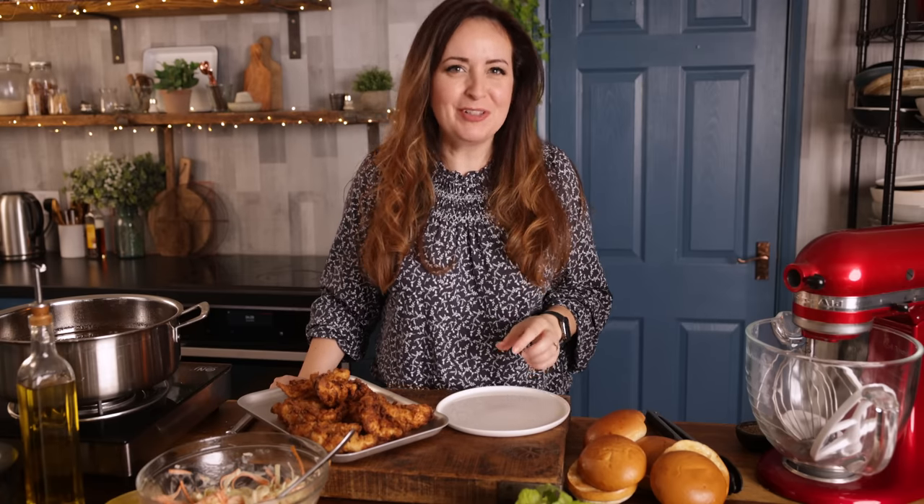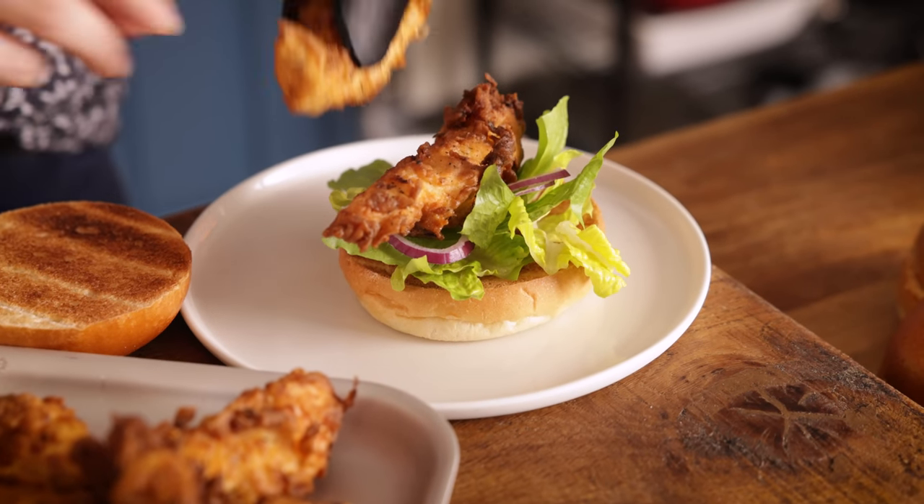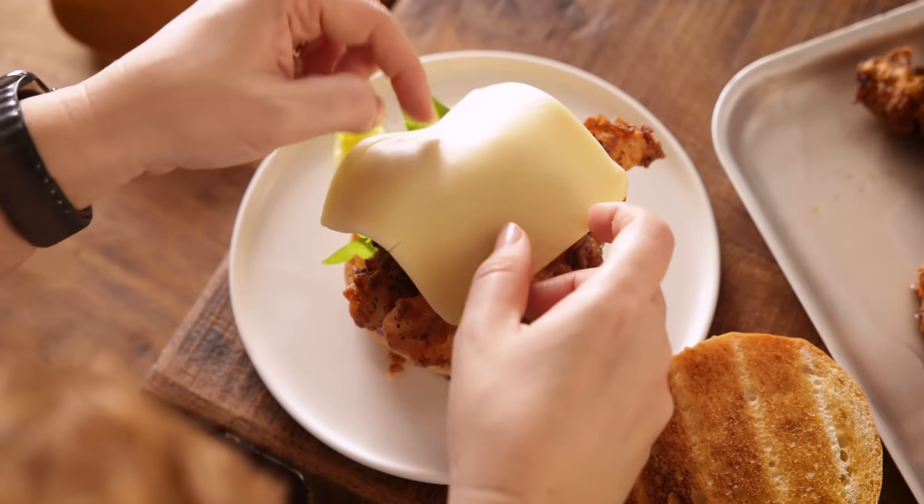Now it's time to assemble the chicken burgers. You can use whatever toppings you like — I'm using lettuce, red onion, some green sliced chilies, some gouda cheese and of course that lovely honey mustard coleslaw. So place the base of the bun on a plate and top with some lettuce and red onion, and then we're going to add three pieces of that crispy chicken.